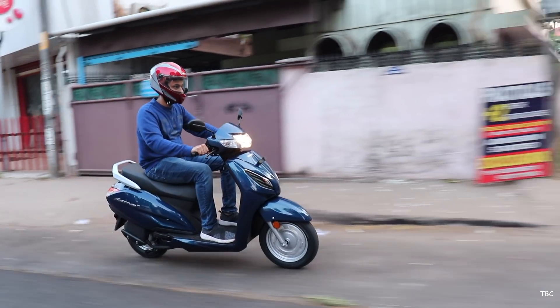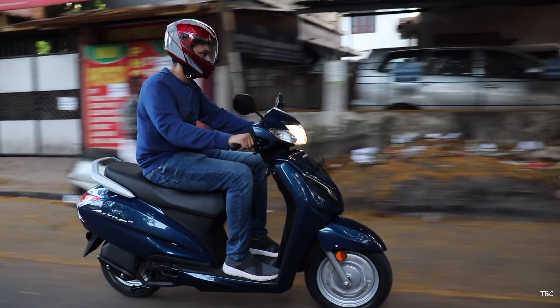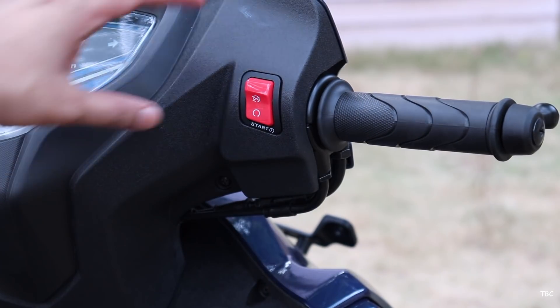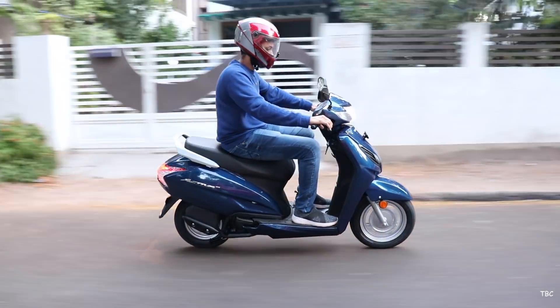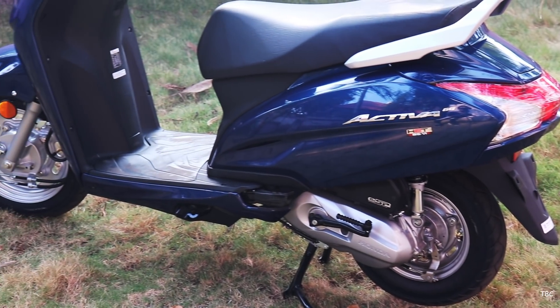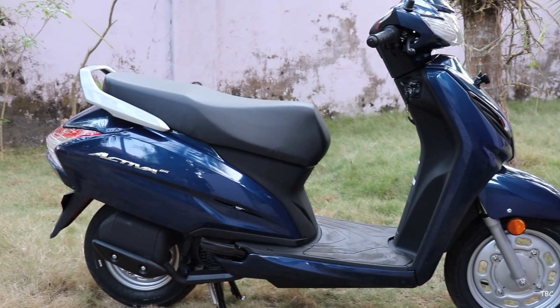Unlike its bigger brother, the Activa 125 BS6, here with the Activa 6G no matter which version you get there isn't an idle start-stop system. But I feel it's not a big miss because they did include all the much-needed improvements and also kept that full metal body. So yes, this new Activa 6G still has a metal body which is always the best in terms of durability.